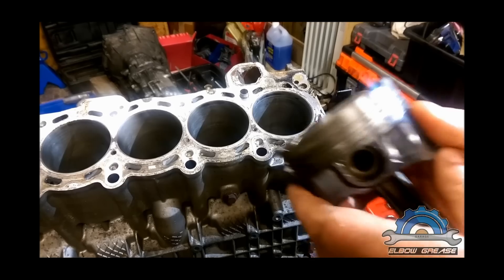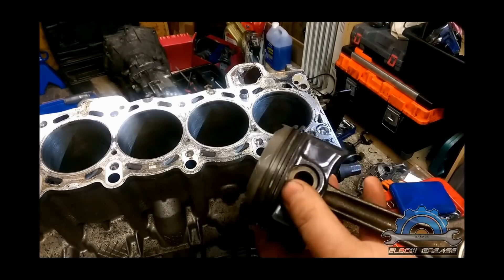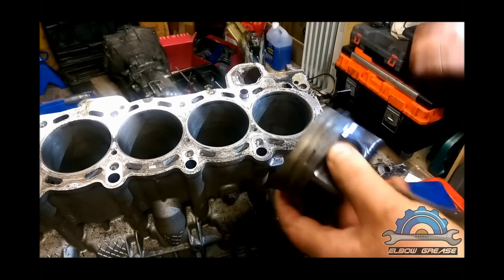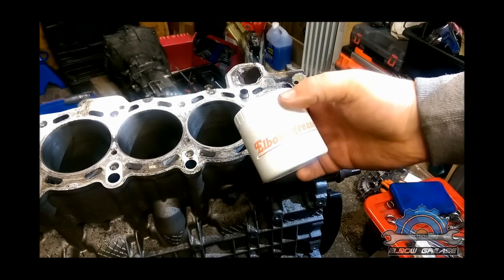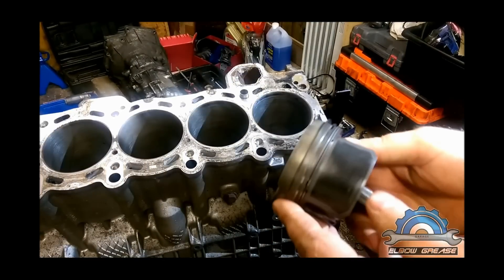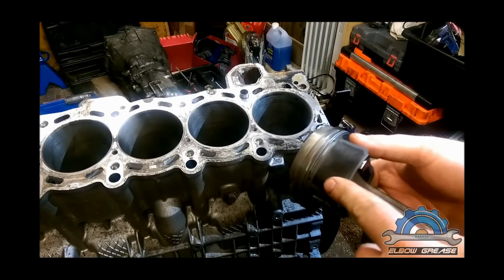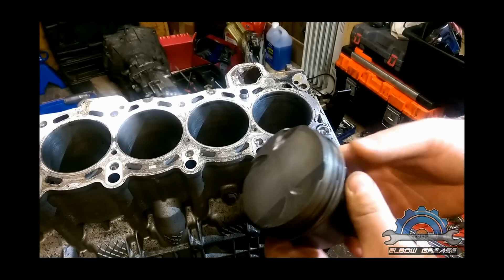Welcome guys. Piston installation. As you can see, I cleaned this piston with my elbow grease — very good stuff, recommended. I'm just gonna show you how to do it on one piston. I'm gonna do all six because it's the same exact thing.